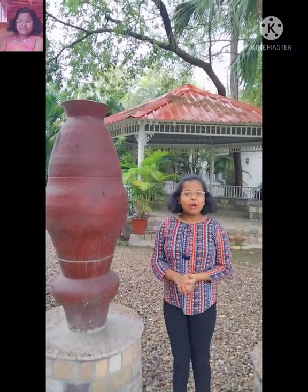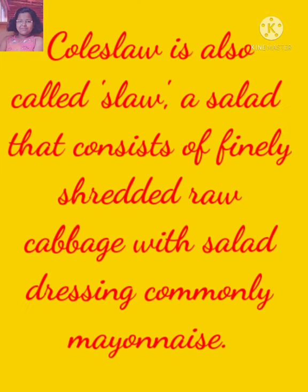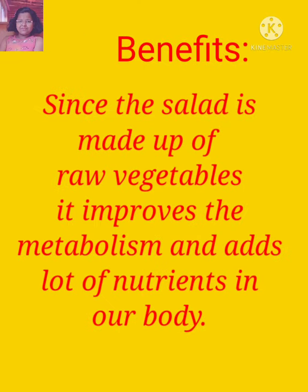Today I am going to make coleslaw sauce and dish, and I am also going to share the benefits of coleslaw sandwich. Coleslaw is also called slaw, a salad that consists of finely shredded raw cabbage with salad dressing, commonly mayonnaise. Since the salad is made up of raw vegetables, it improves the metabolism and adds a lot of nutrients in our body.